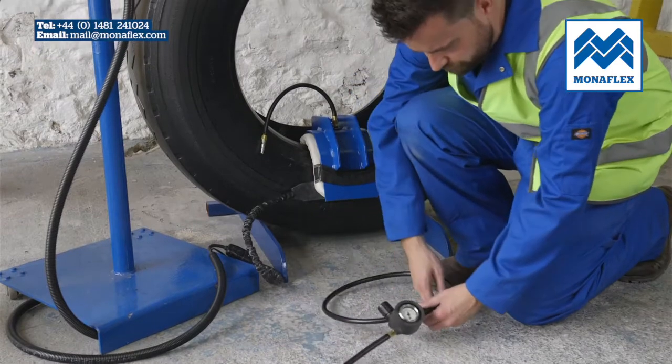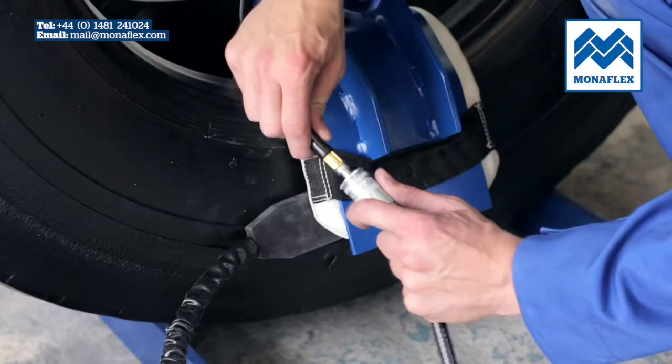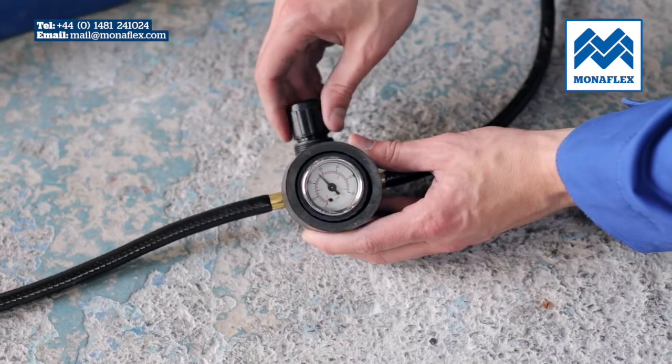Connect the airline to the incoming air and use the black regulator knob to adjust the pressure on the gauge to 45 psi. When set correctly, lock off by pushing the regulator knob down to click.